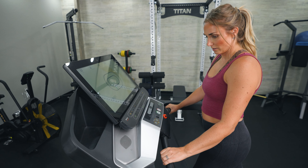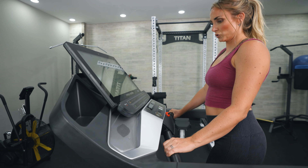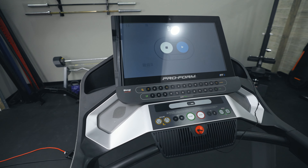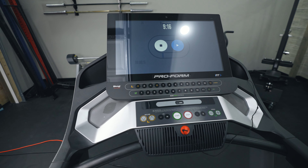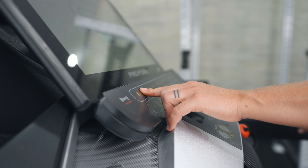One thing to call out — and a lot of customers online mentioned this — is that the wi-fi capabilities were kind of subpar. If you don't live somewhere with a strong wi-fi connection, it is something to consider, as many people had trouble connecting the machine to wi-fi. Make sure you have a strong connection before purchasing so you won't have frustrating connectivity issues.